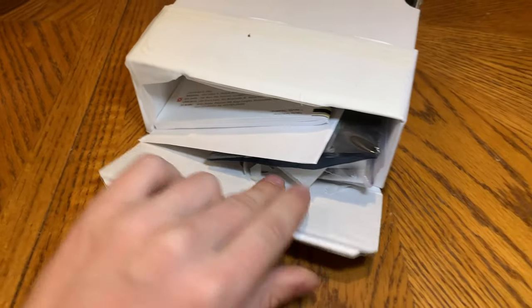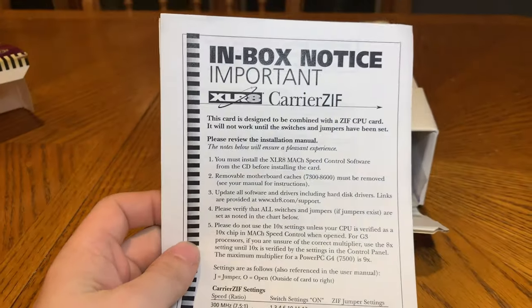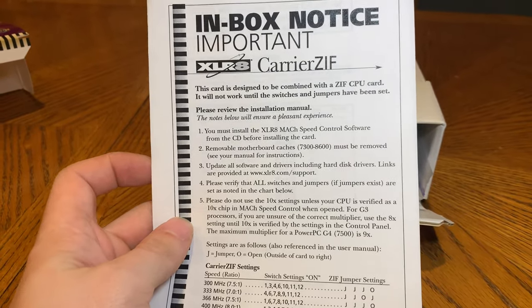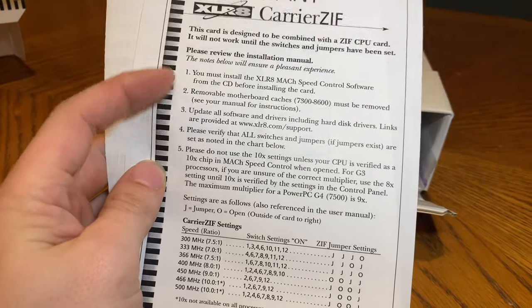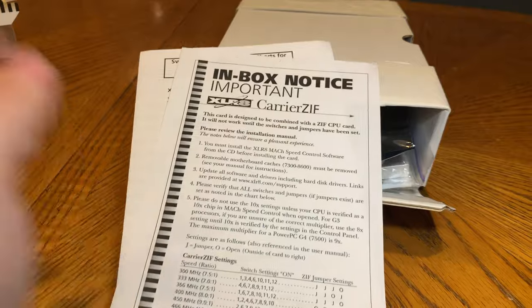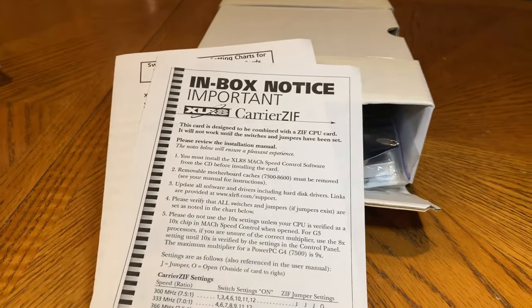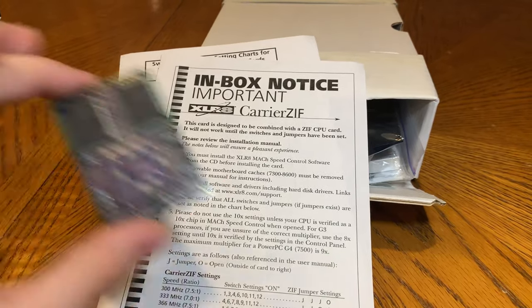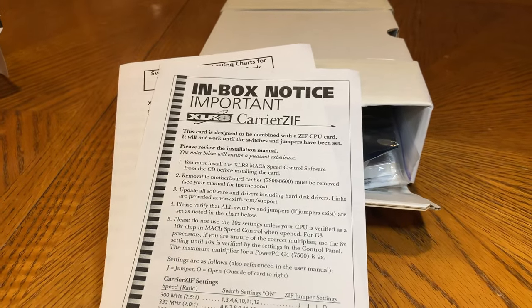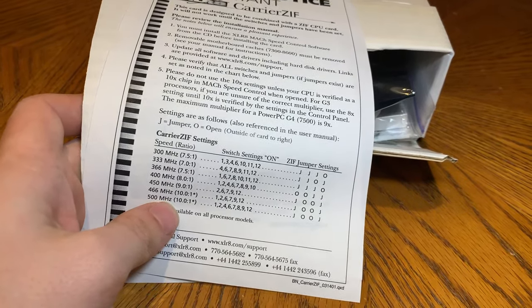Here is the documentation, which we will probably have to read. What else we have here: an important in-box notice — you must install the accelerator's speed control software. Removable motherboard caches — this is also a problem with the 9600. The early 9600s and all these systems had the cache on the logic board instead of on the CPU card. There's the memory cache right there. If you don't remove those it automatically defaults to the slow on-board cache, which will cause a whole lot of problems. We will need to set the jumpers.